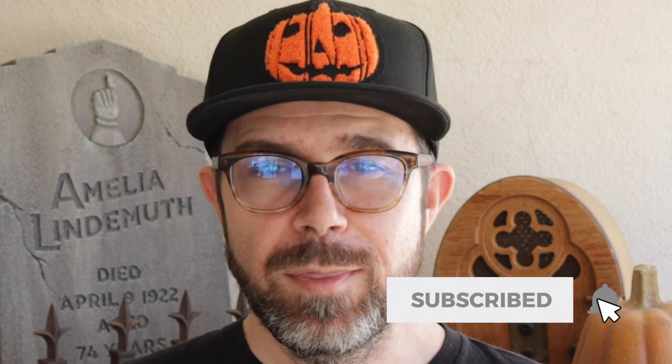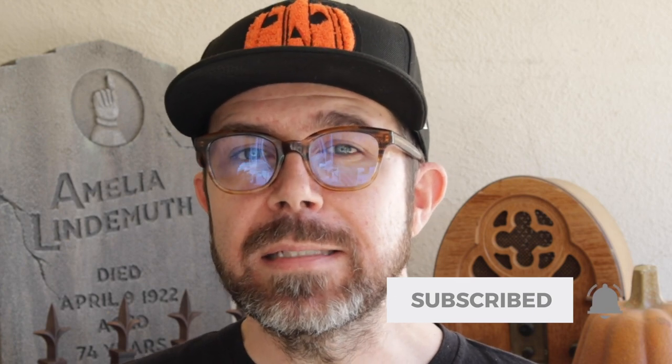Carving foam can be challenging, but if you plan it out and you take your time, you'd be surprised at what you're capable of making. If you want to see more tutorials like this one, be sure to subscribe to the channel, like the video, and hit the notification bell to be alerted the next time we put out another one. And until then, happy haunting!